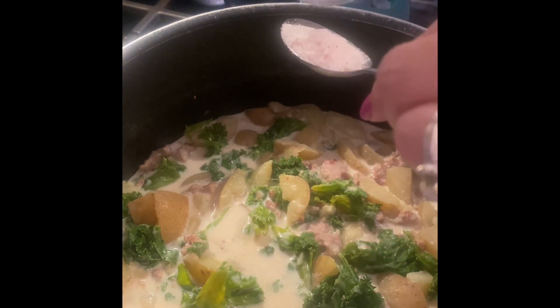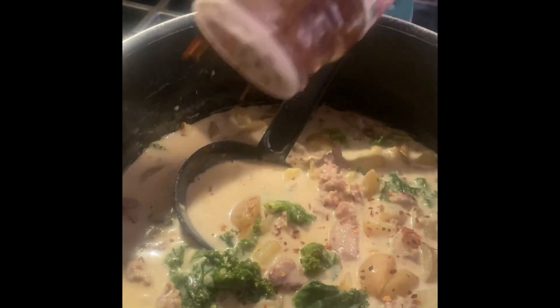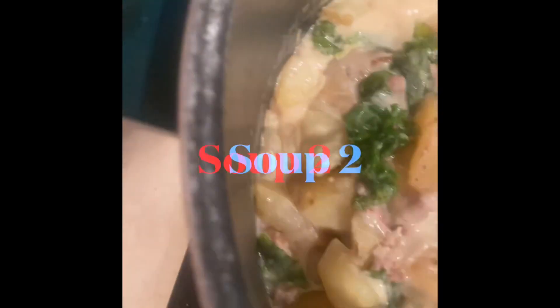Add a teaspoon of salt and pepper to taste. I added a tiny bit of red pepper flakes, but that's optional.